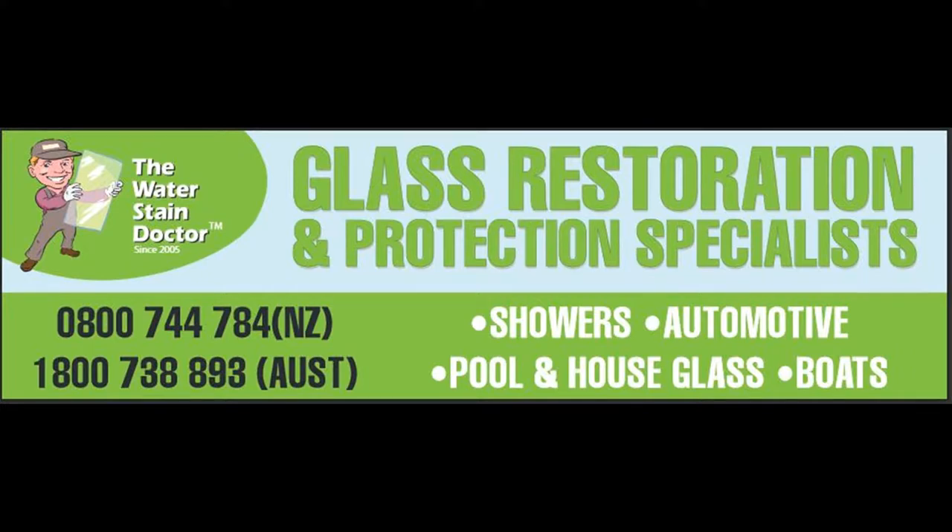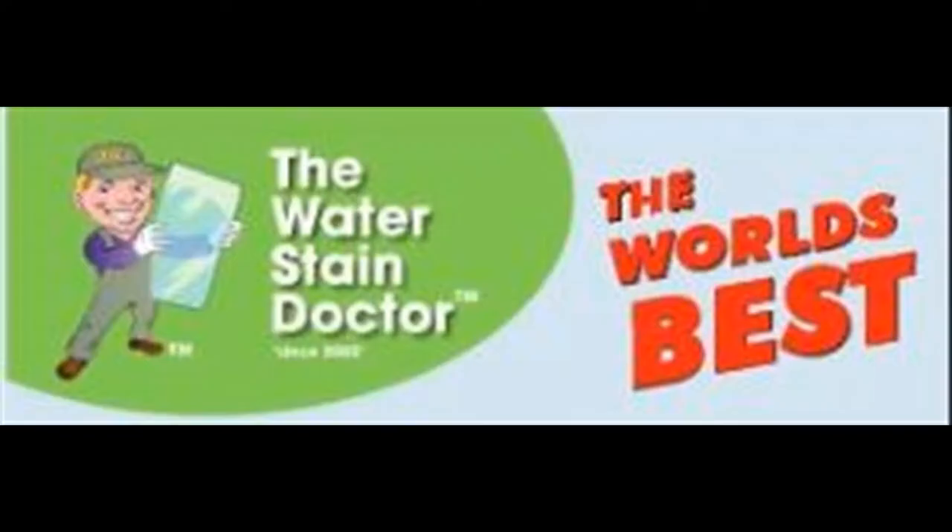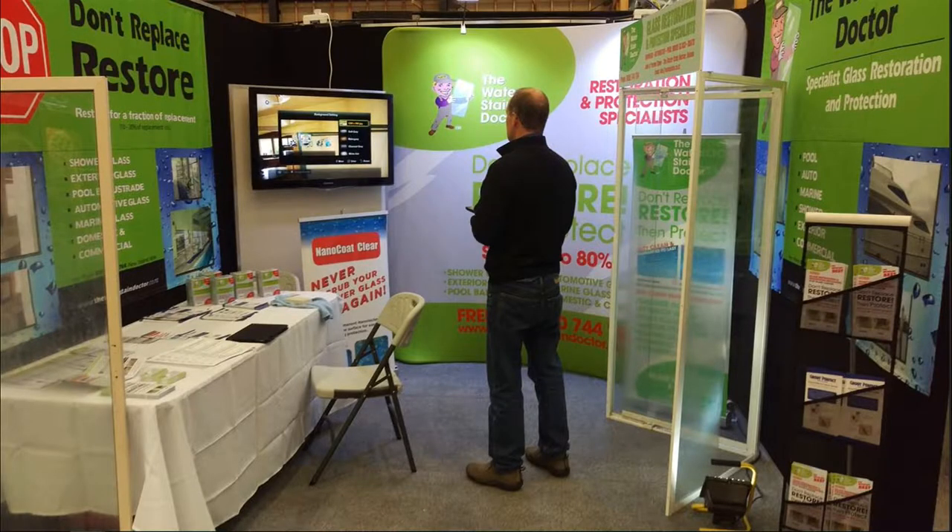Hi everyone, this is Phil from the Water Stain Doctor Global Ops, introducing our two products here — our two core exclusive products.